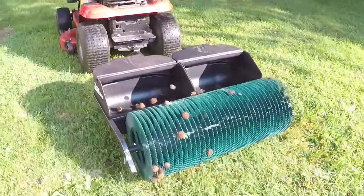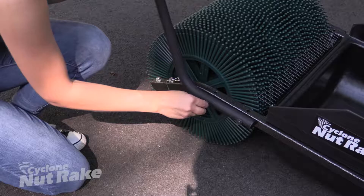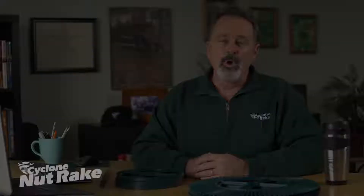Whether you purchased the walk-behind or tow-behind model, the Cyclone Nutrape will arrive in one box and will assemble in just a few minutes. We've done most of the assembly for you, so the final steps will go very quickly.